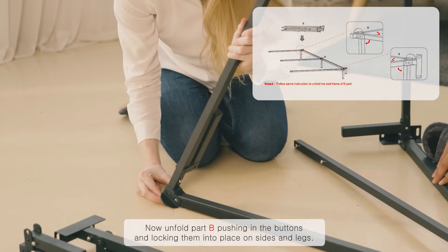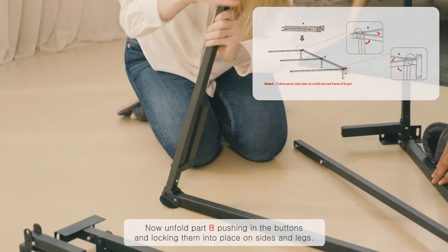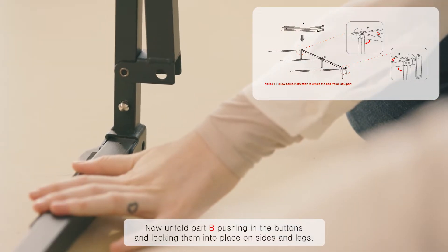Now unfold part B, pushing in the buttons and locking them into place on sides and legs.